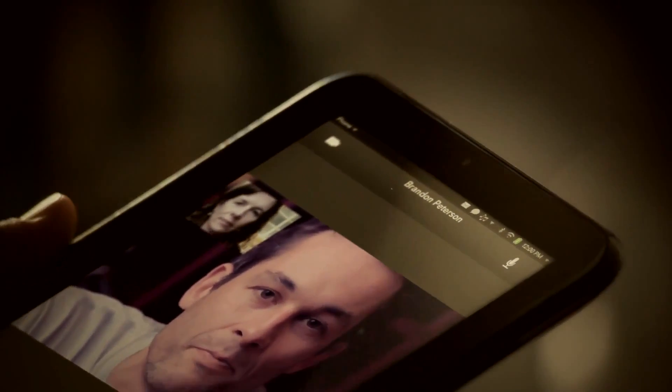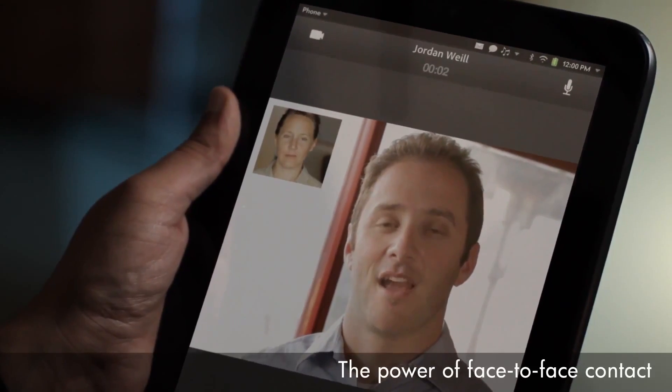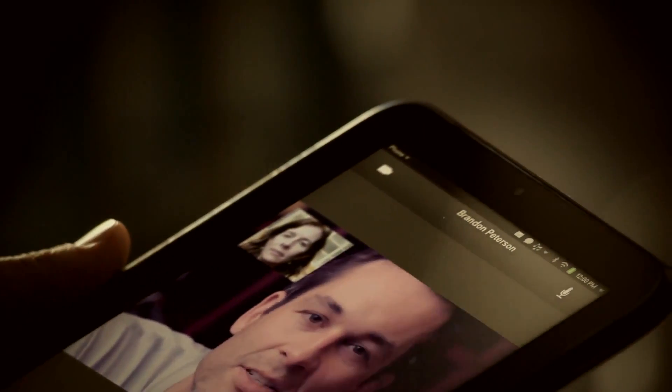Video calling is a feature that really comes to life on the touchpad's large, vibrant display. Suddenly, you're having a face-to-face conversation. Whether you're meeting with clients or sharing with family, touchpad helps keep you connected to what matters.